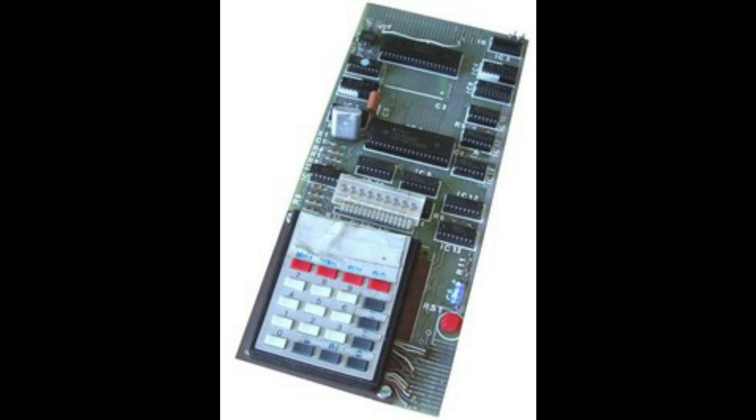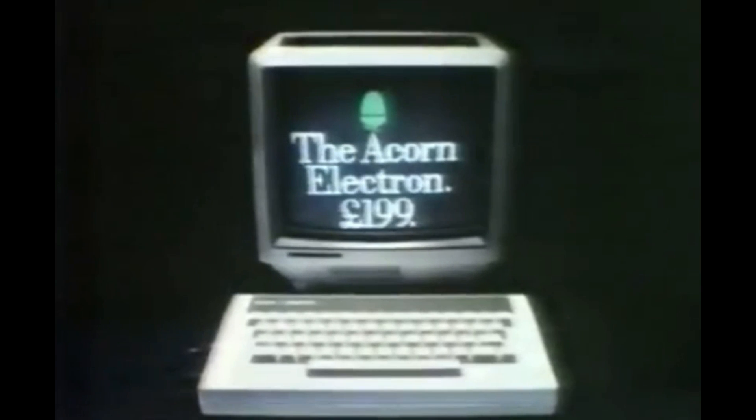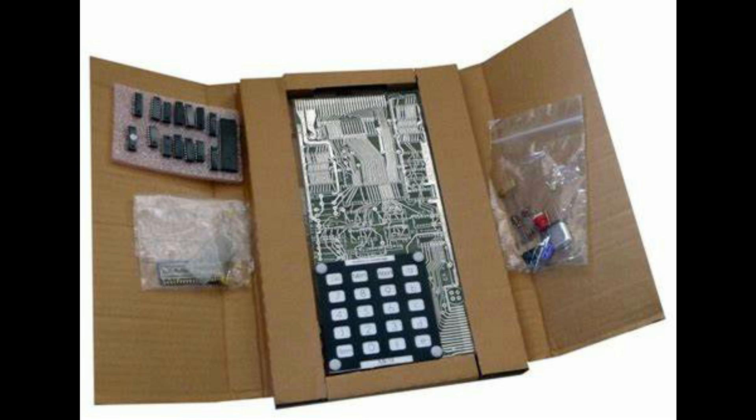Science of Cambridge went on to sell somewhere in the range of 15,000 to 50,000 units, so it was very popular. It was also a launchpad for Christopher Curry, who went on to become one of the founders of Acorn Computers. Despite selling thousands of these machines, you'd be very lucky to find one in working condition today — they are pretty rare, over 40 years later.